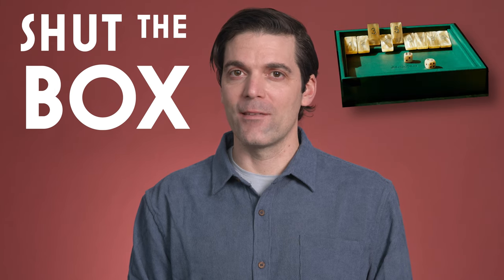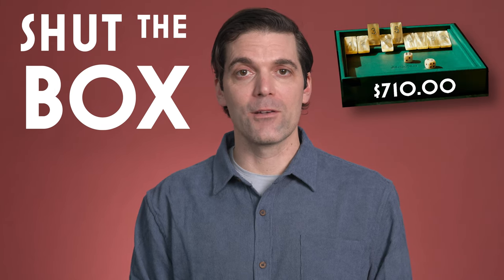Shut the Box is a simple, competitive dice game that requires an expensive game box. Or does it? Let me show you how you can play this classic pub game with items you probably already have.